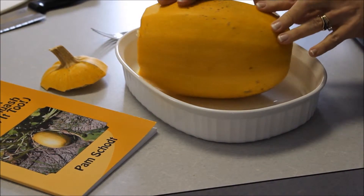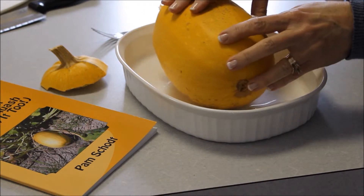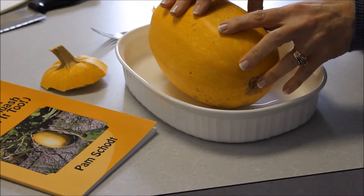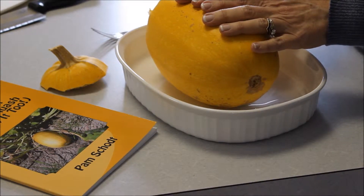After I've pierced the gourd with the fork four to eight times, I place it in a shallow, microwavable dish. This is going to go in my microwave for about five minutes.